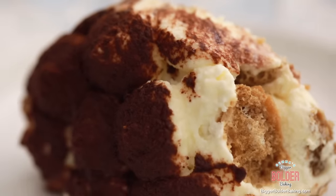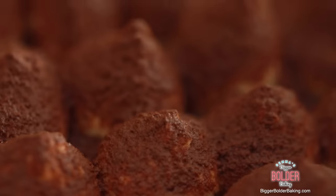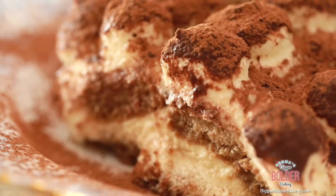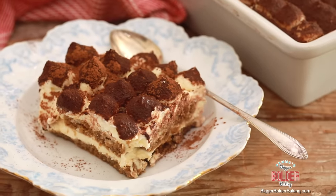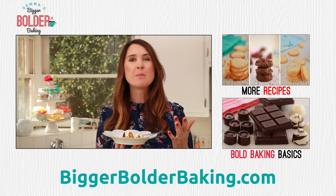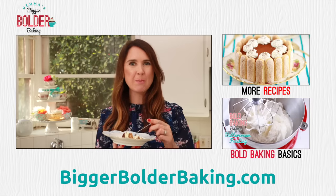This is my kind of dessert, and I'll tell you why — it has layers. You've got the creamy mascarpone mousse, you've got the ladyfingers that give you a little bit of bite, and then you've got the sweet cocoa powder on top. Just absolute heaven. This is perfect for a dinner party or friends coming around — whip it up and they will be absolutely amazed. If you enjoyed this episode, please share it, and I'll see you back here really soon for more Bigger Bolder Baking.